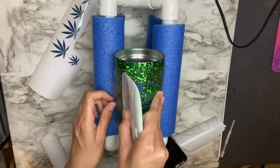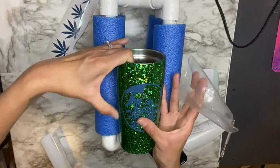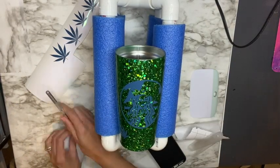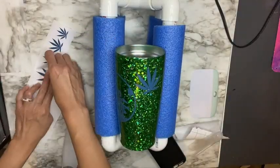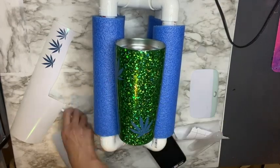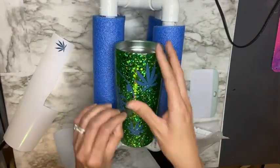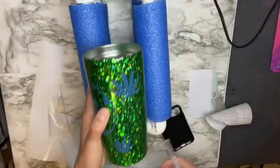The color of the vinyl really doesn't matter since you're going to be removing it anyway after you spray paint over them. You just want to make sure you are using removable vinyl so you can easily remove it after spray painting. Here I'm adding these beautiful leaf designs in random spots on my tumbler. Remember — anywhere you place vinyl is where the glitter will show through; anything without vinyl will be covered with spray paint.